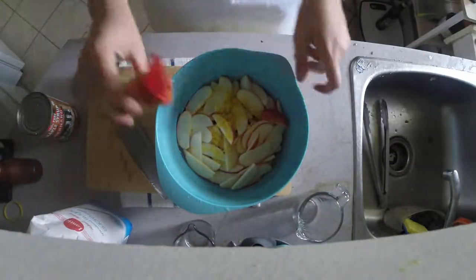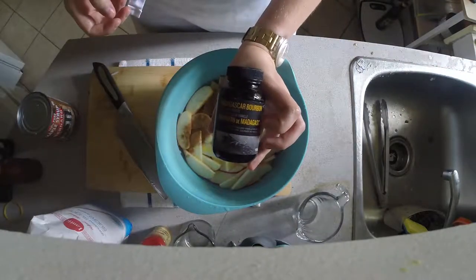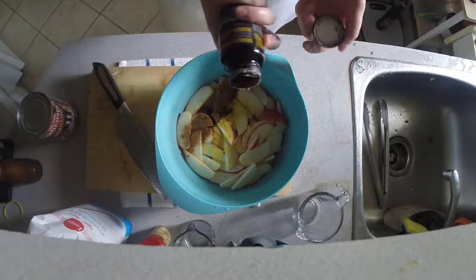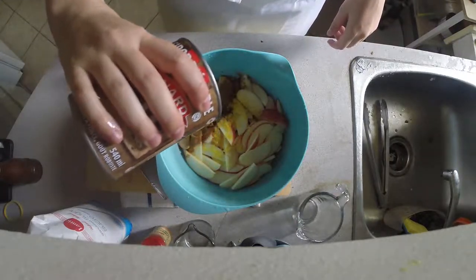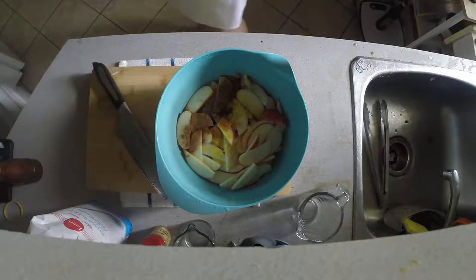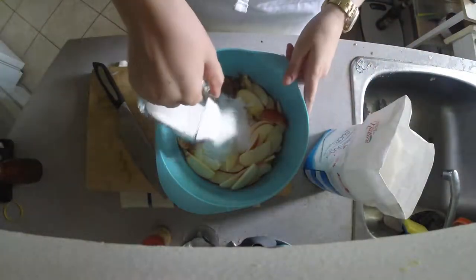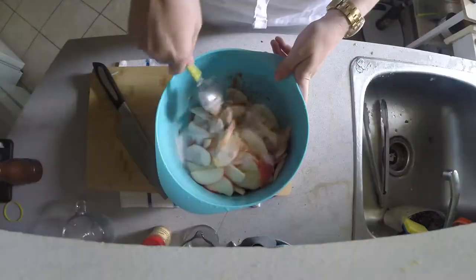Next, we're going to add about a teaspoon of cinnamon, if not more. Then I'm going to deviate from the recipe a little bit and add a good spoonful of vanilla paste, and then some maple syrup — that's to make up for the maple. I used about three-quarters of a cup of sugar. You can use more or less to whatever your tastes are. I have a bit of a sweet tooth, so I used a lot.